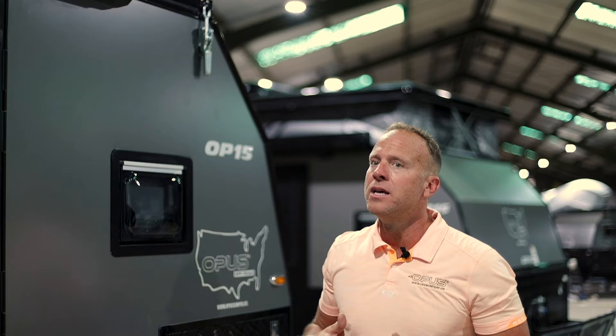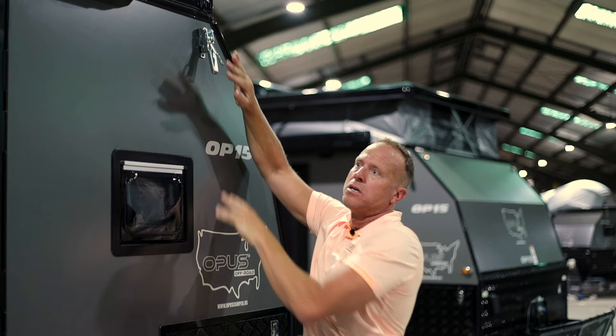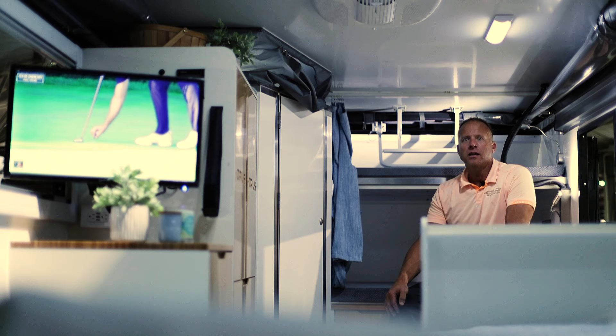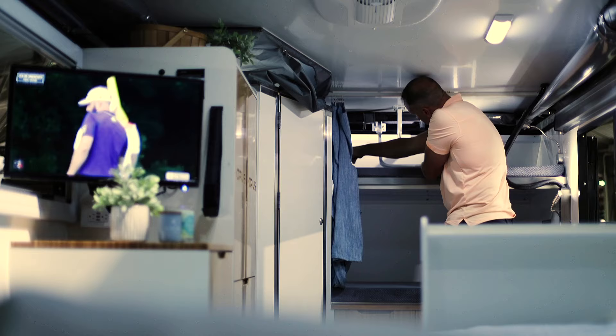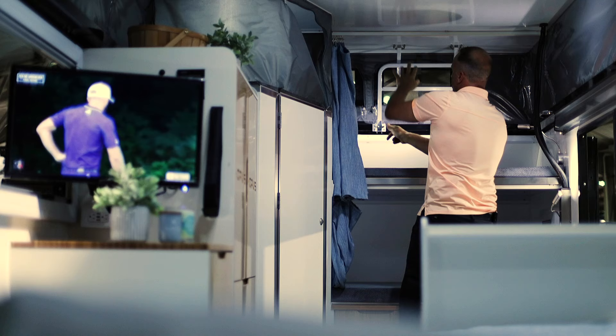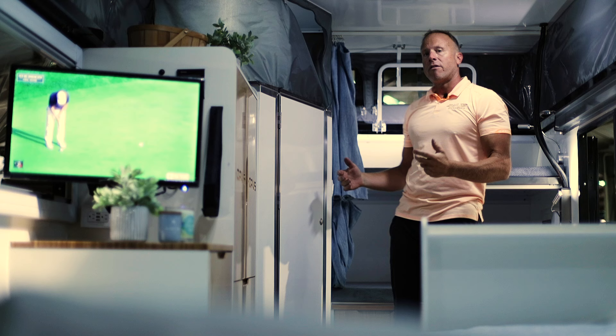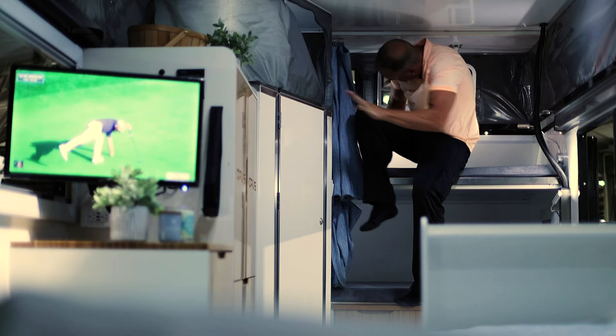Now I'll show you how to pop up the roof. There are four thumb latches to unhook, then I pop inside and push up two bars to gain additional room. There are two safety pins that go back in to secure it, and I do the same thing on the other side. Just for a frame of reference, I'm 6'4" and we market the upper bunk as a kid's bunk, but I can stretch out and chill up there comfortably.